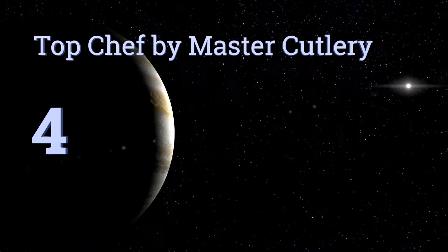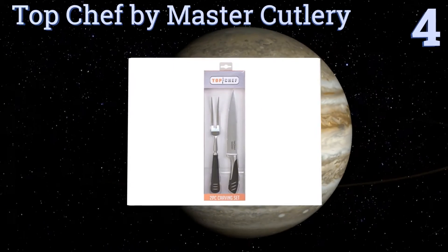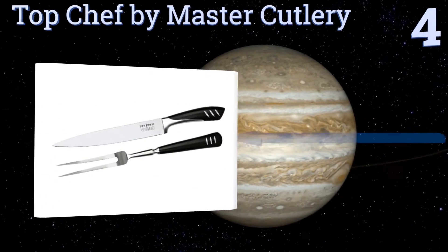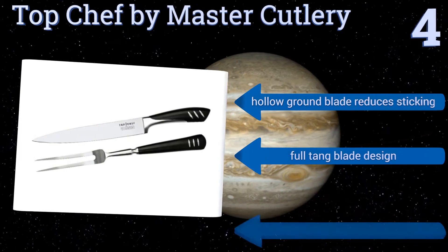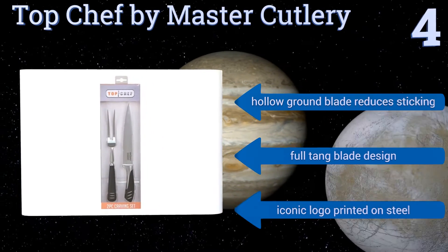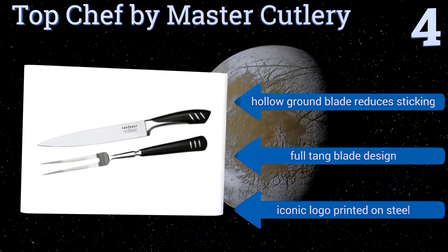Halfway up our list at number 4, a two-piece set from Top Chef by Master Cutlery will appeal both to actual chefs and to fans of the culinary-themed television show for which it's named. The handsome and stylish knife and fork look as good in a cutting block as they do in the hands. The hollow ground blade reduces sticking, and it's a full-tang blade design. It comes with an iconic logo printed on the steel.